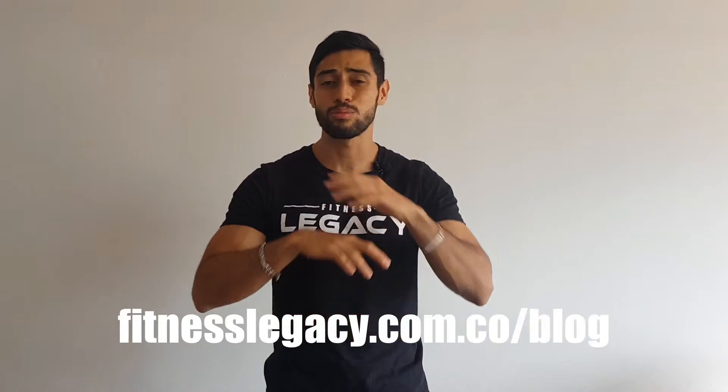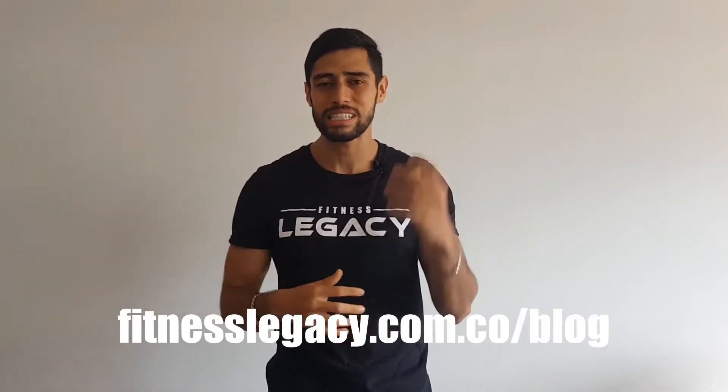Como más te puedo ayudar. Recuerda que en fitnesslegacy.com.co tengo un montón de contenido, más rutinas, un blog completo de nutrición, programas, ebooks y todo lo que te permitirá llevar tu vida a tu próximo nivel. Así que continúa tu camino fitness y continúa inspirando y motivando a todas las personas que te rodean.